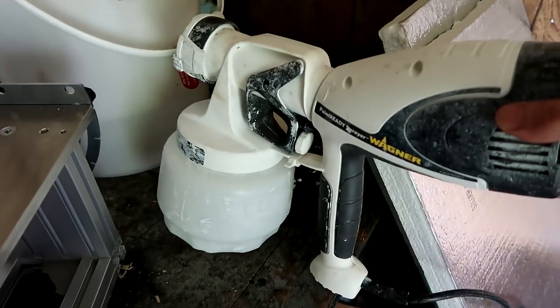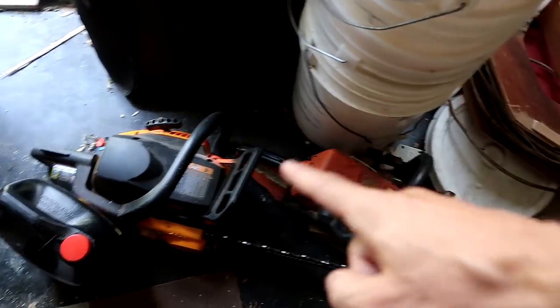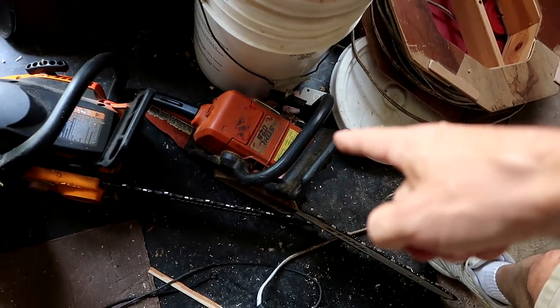A Wagner electric spray gun. A couple of gas powered chainsaws — this one runs, this one used to run, and then it stopped running.